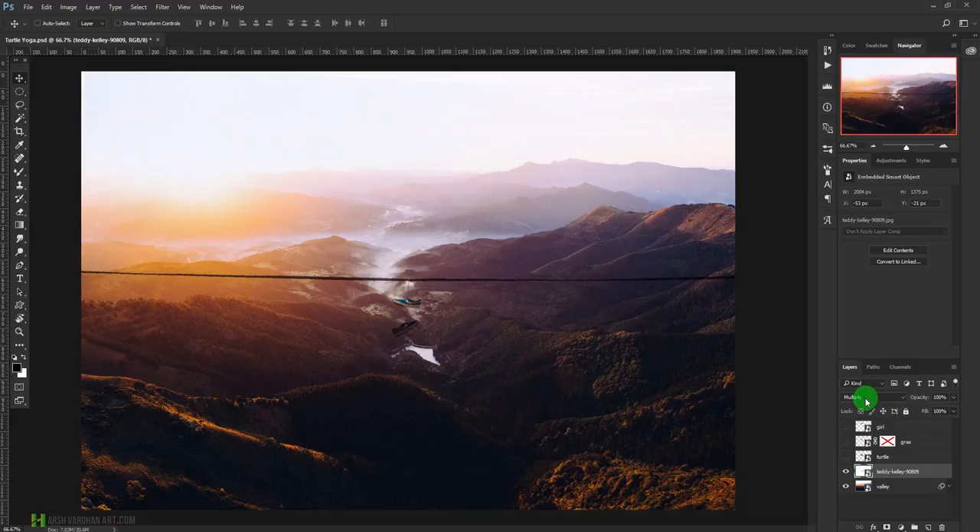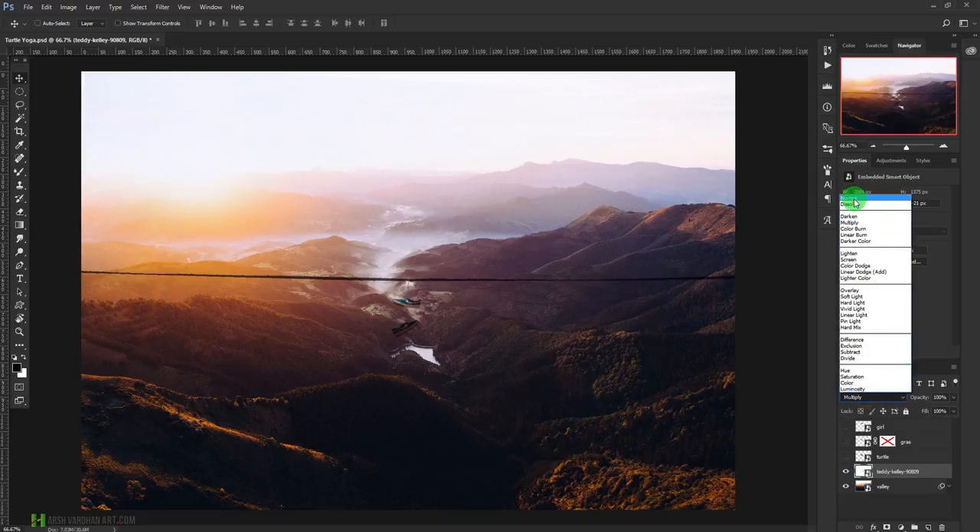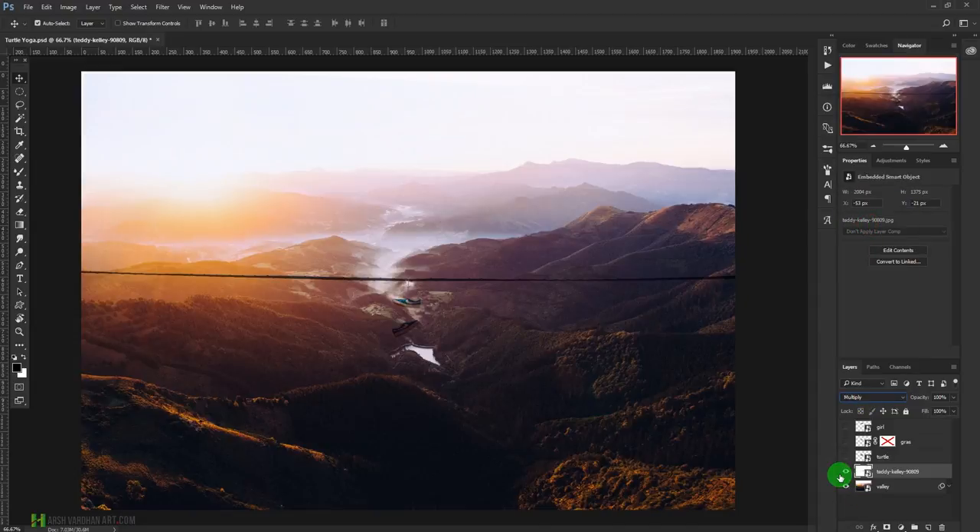If we change its layer blending mode back to Normal, you will see it has the white background. Sometimes the layer blending mode really helps us get the desired result — it saves a little bit of time from extracting the image from the background. Now this is the turtle, and I have already extracted it so you don't get bored watching me extract the background.